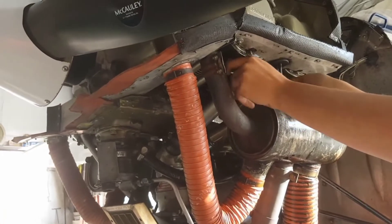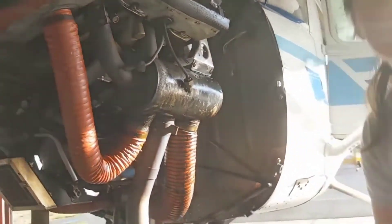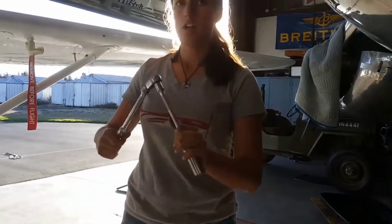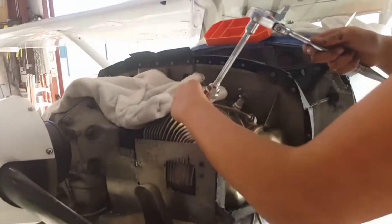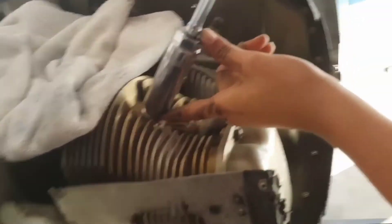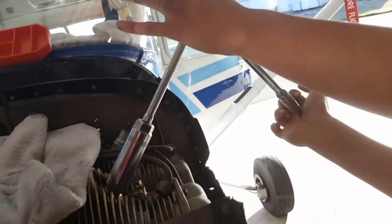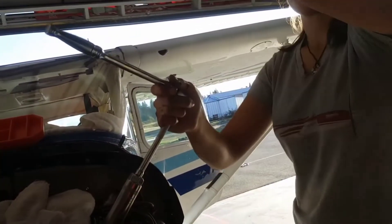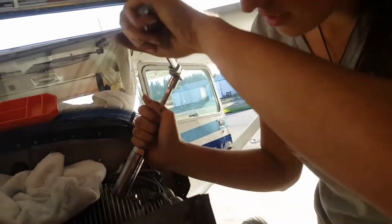Now onto the lower spark plugs — removing the spark plugs themselves can be a bit hard; it does take some force. We've got a long drive here. The longer the handle, the easier it'll be. This socket also maintains the spark plug when you take it out, which helps. A bad angle would be pushing up from below — that's not helpful. Pulling is easier than pushing, and downward force also helps, so I'll set it up to pull from above.